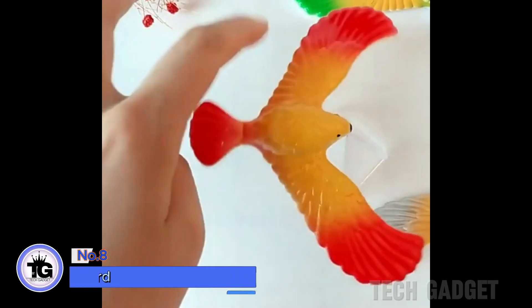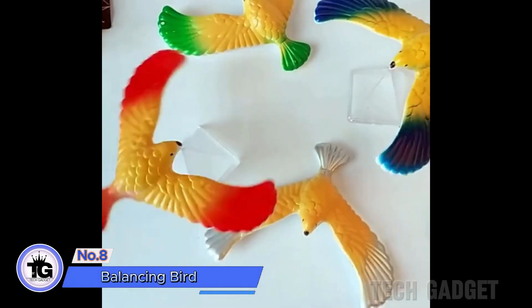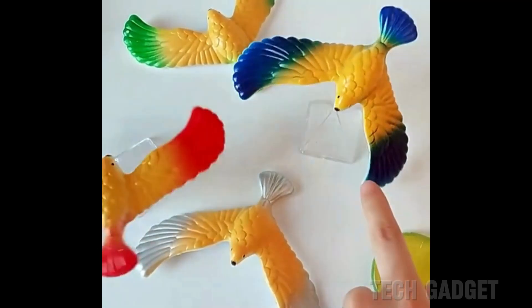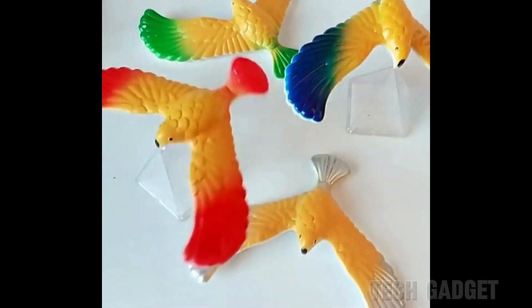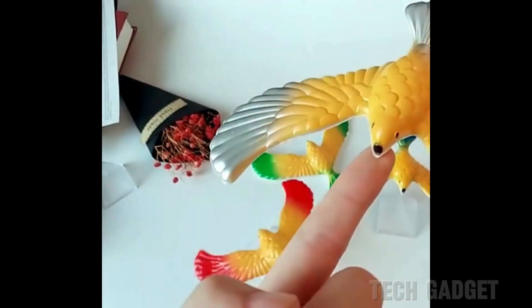This toy bird is a surprising display of balance. Despite its appearance, it can balance perfectly. The wings stretch forward, aligning the center of gravity with the display stand. This makes it stable, and you can even hold it on your finger.